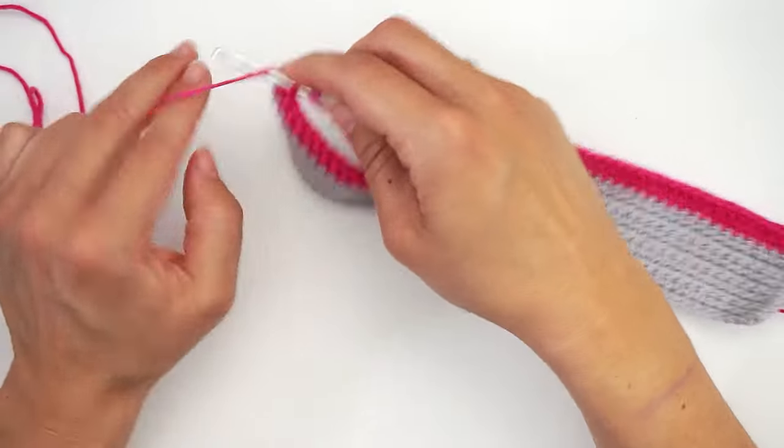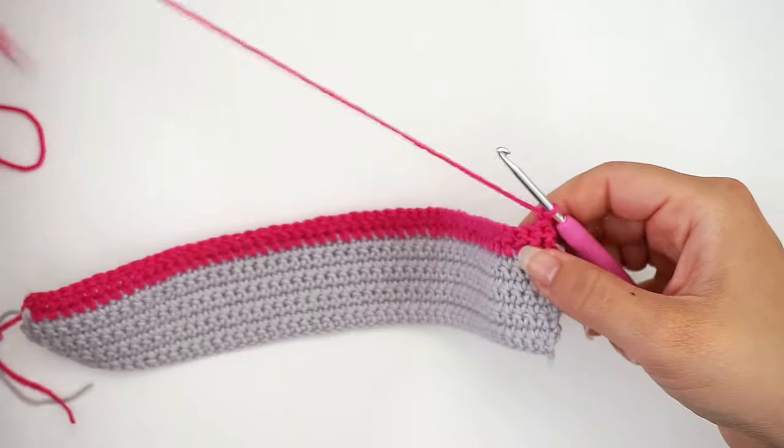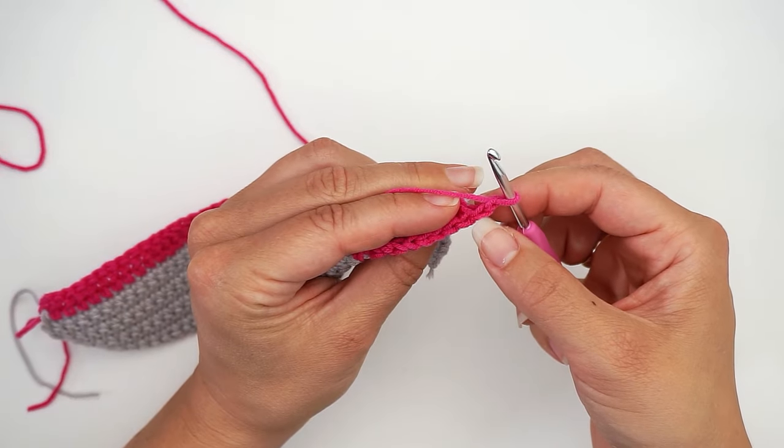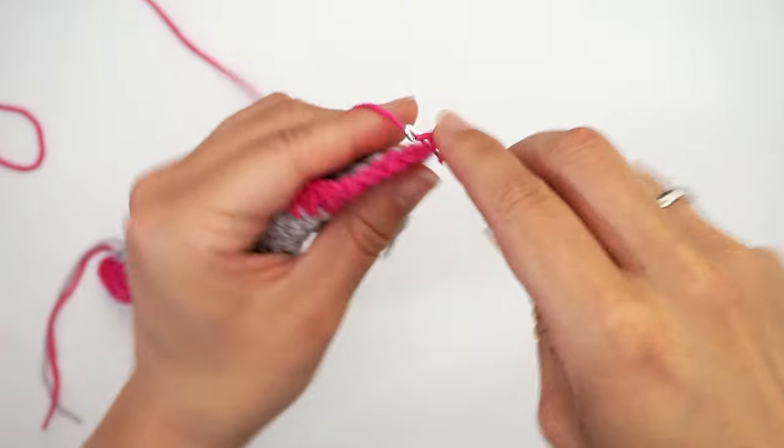Now chain one to turn — just chain one and turn. Then skip the turning chain and do one single crochet in the first double crochet.